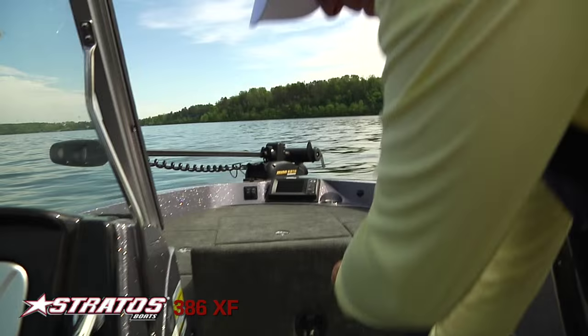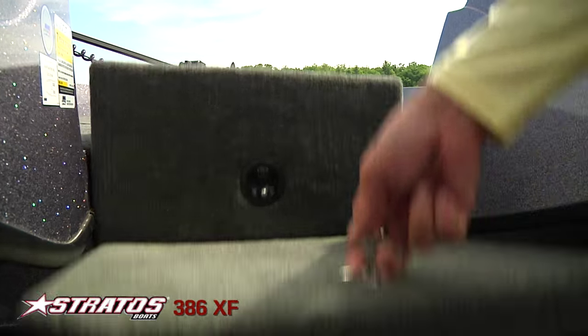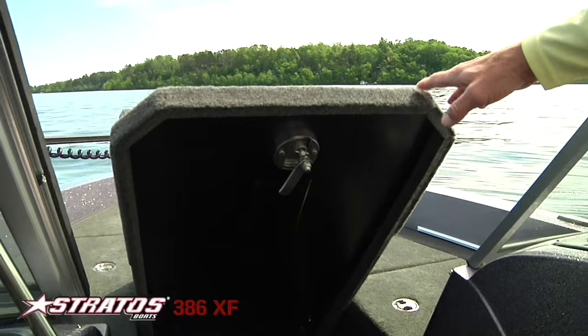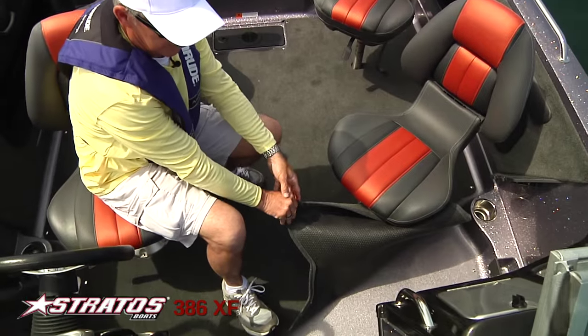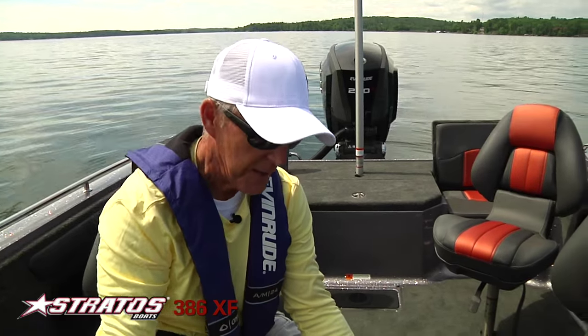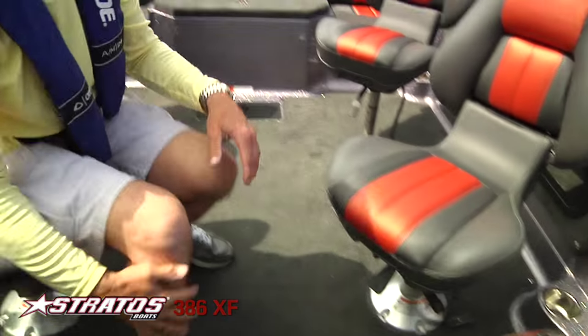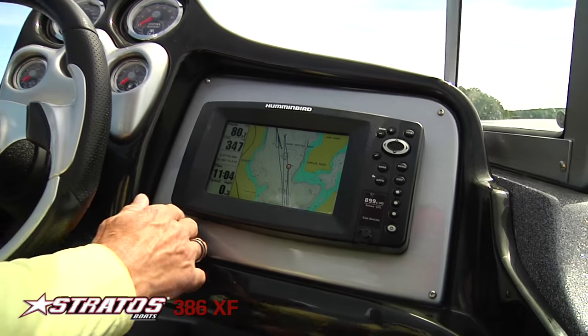Something else I wanted to show you is that the deck extension, when it's in place, does not get in the way of accessing the rod locker — that's a really big deal. We also have snap-in carpet, so if you want to take it out and wash the boat, whether you're using live bait or the boat just gets dirty, you can pull the carpet out and simply wash it out.